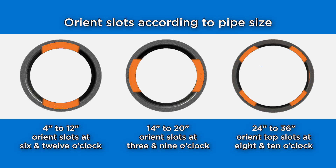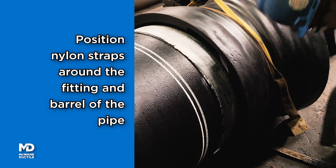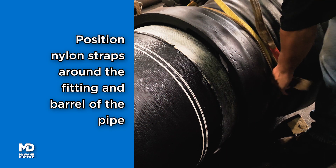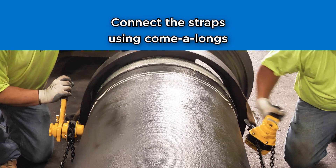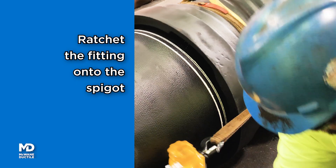This positioning will allow easy access when inserting the locks. Position nylon straps at adjacent locations around the TR-Flex fitting and also around the barrel of the pipe. Connect the straps using come-alongs. Ratchet the fitting onto the spigot.